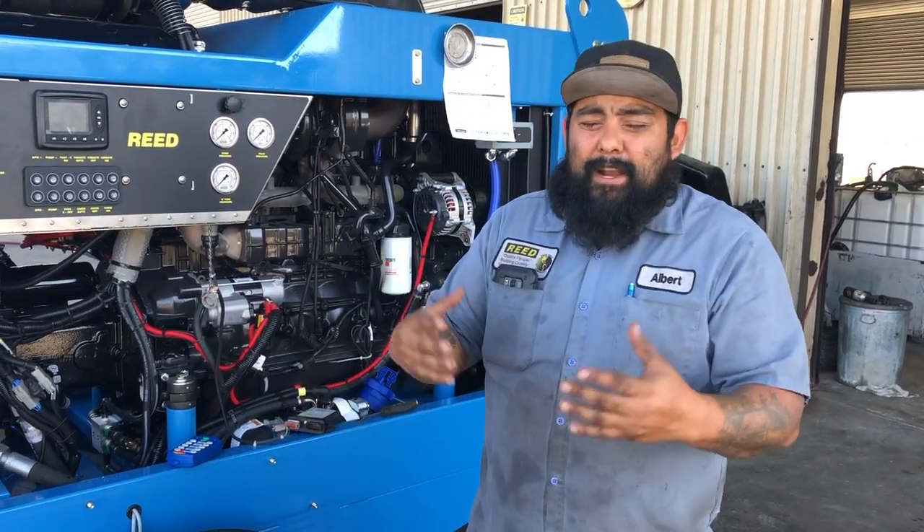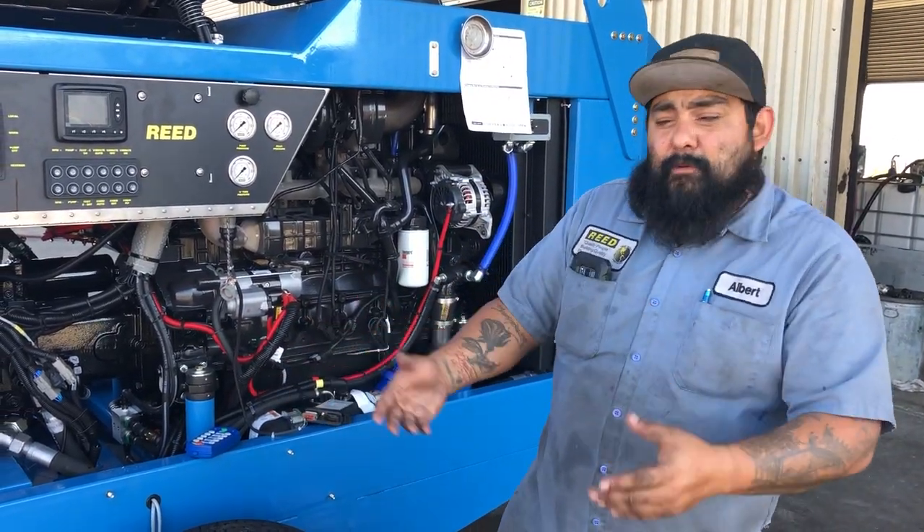So if you lost your remote, broke it, got some mud on it — whatever the case — and you got a new remote, this is how you program it.